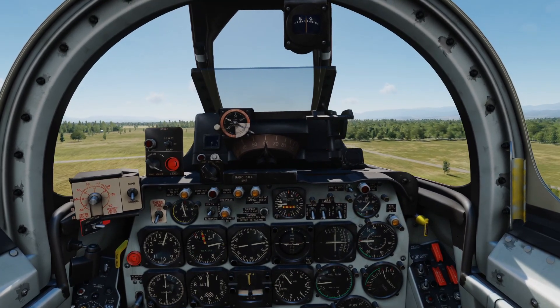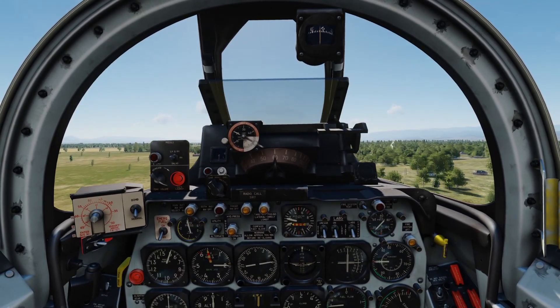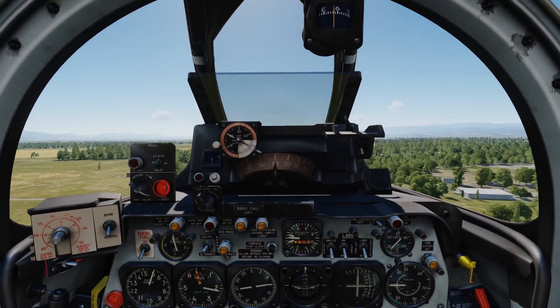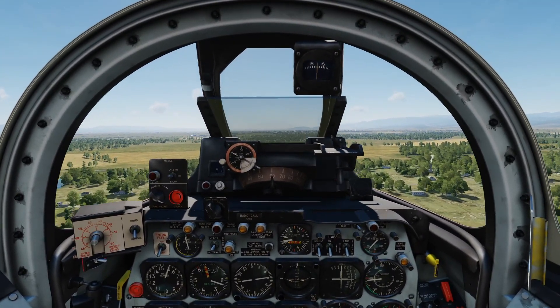Then we're going to run the flaps up, and I'm going to set up a little bit higher in my seat and trim up the aircraft so we don't nose out. We are airborne. That's it for actually getting airborne in the F-86 — it's nice and easy.